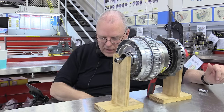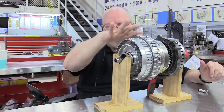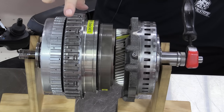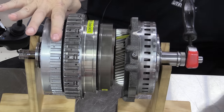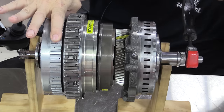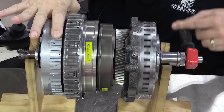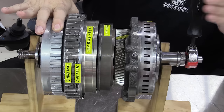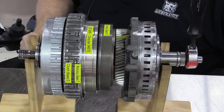For second gear, we keep the A dog clutch applied and the F dog clutch applied, but now instead of holding the D clutch, we hold the C clutch. We should have a gear ratio of 2.84 to 1. So we simply release D and apply C. With the yellow mark, it takes 2.84 - almost three turns - of the input to get one turn of the output gear. Confirmed: a little more than two and three-quarters turns gives us the 2.84 to 1 gear ratio for second gear.